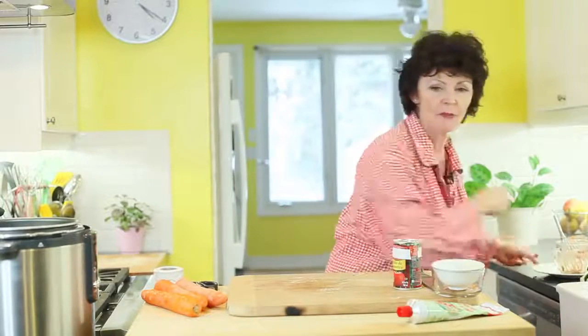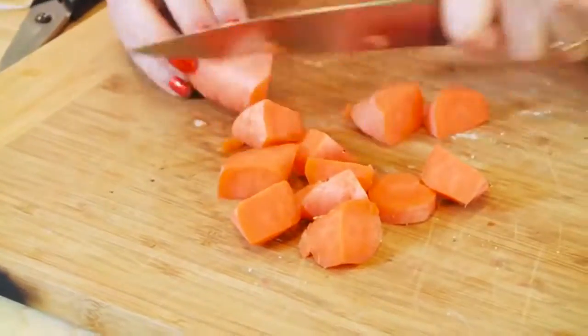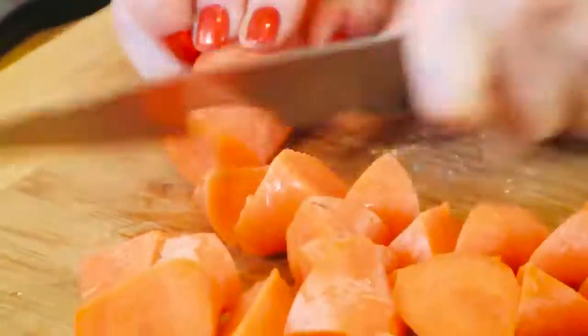Now we're going to chop up the carrots. Here's my home economist tip: you want to have some surface area, so cut the top of the carrot off on an angle. Angling them means they look a little prettier in the pot and have a bit more texture. Now dump all the carrots into the slow cooker.